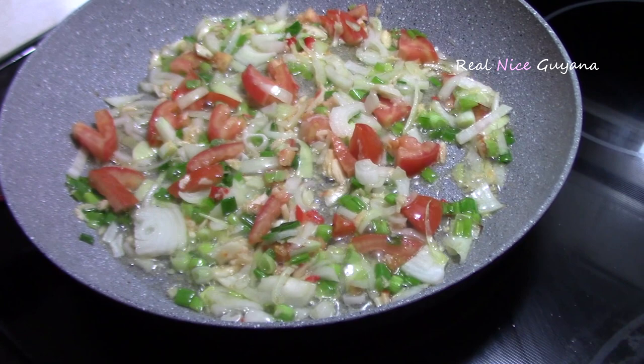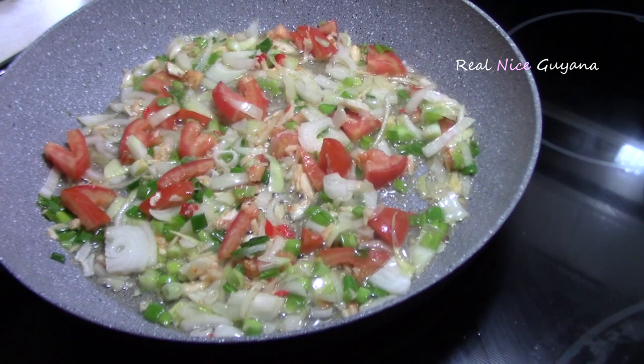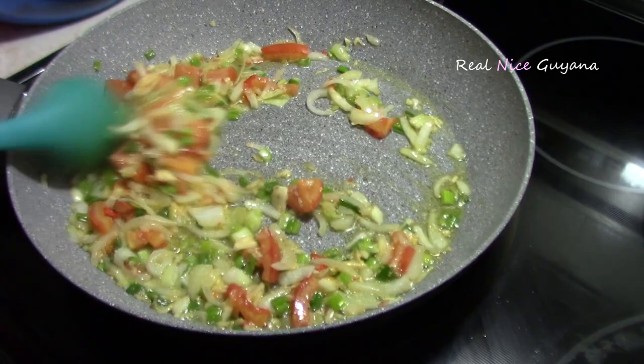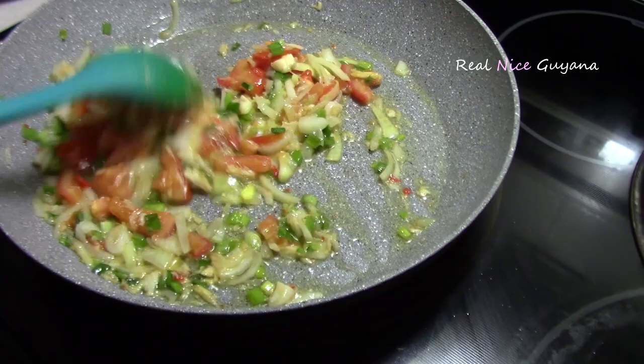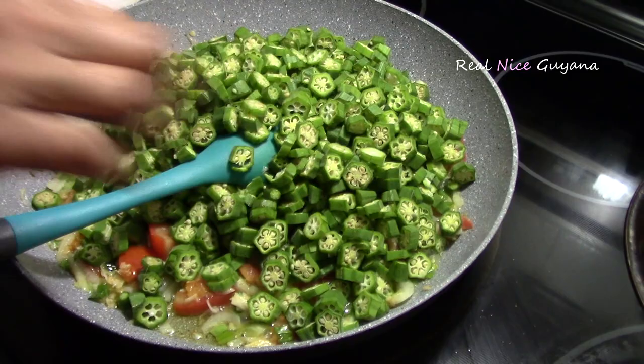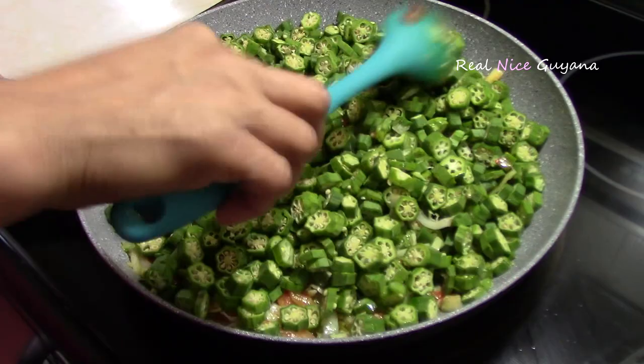This smells so delicious, bringing out all the flavors from the tomatoes, the onions, the shallots. After about a minute or so, once all these seasonings have released their flavors, we're going to add the okra in and mix it all in.